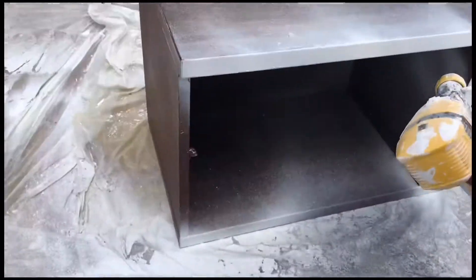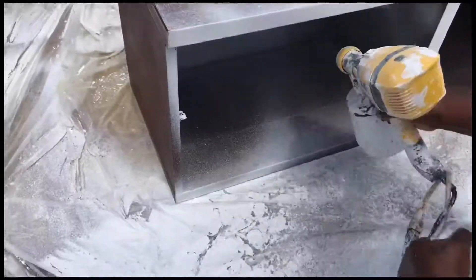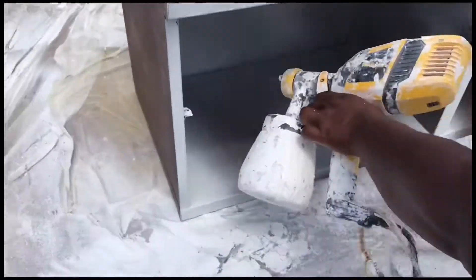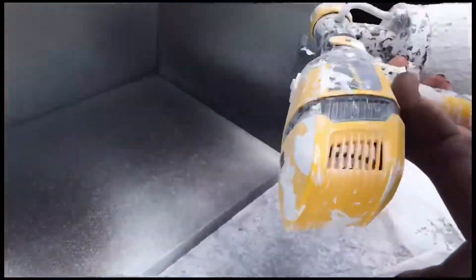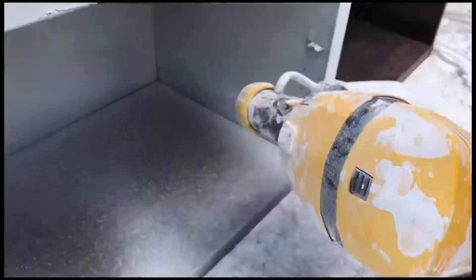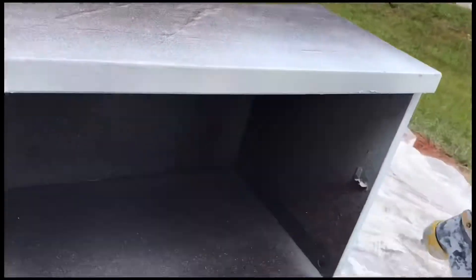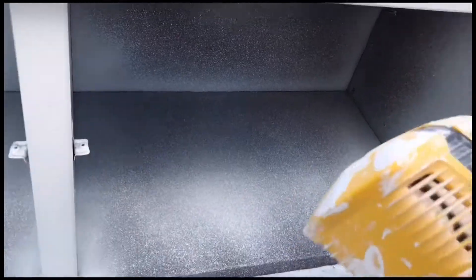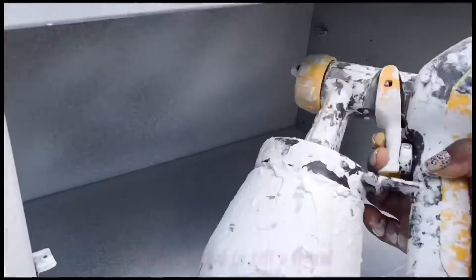I gave it one coat and I didn't worry too much about the top because I'm going to put wood on top.